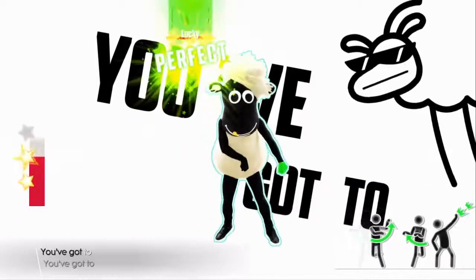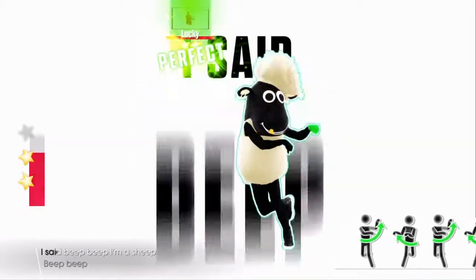Beep, beep, I'm a sheep. I said, beep, beep, I'm a sheep. You got to beep, beep, I'm a sheep.